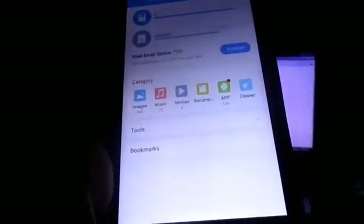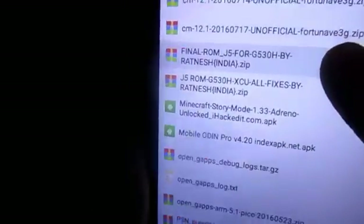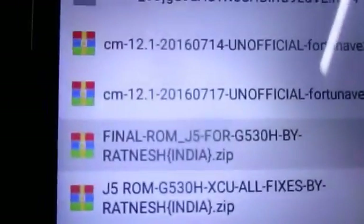First of all, you'll need to go ahead and download the file. I'm going to give a link in the description. The first link takes you to the Google Drive website where you can download the ROM itself. Here is the ROM - you should see a file called 'Final ROM J5 for G5308 by Rockmesh'.